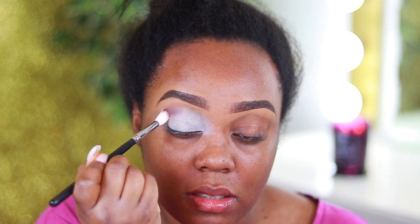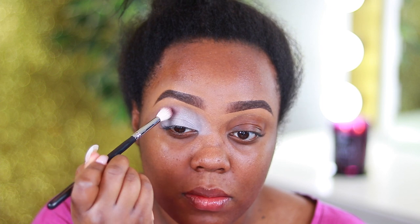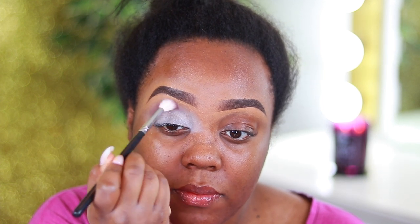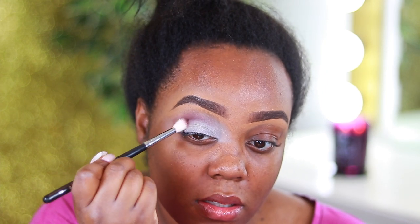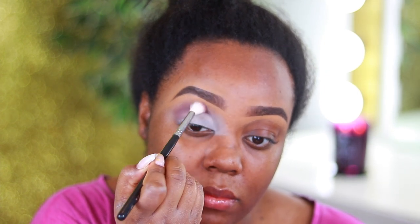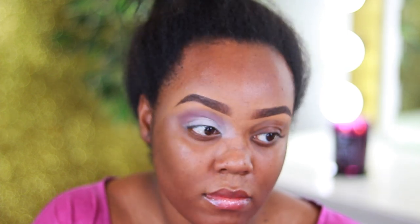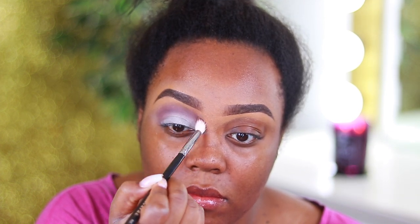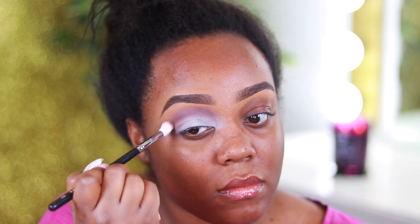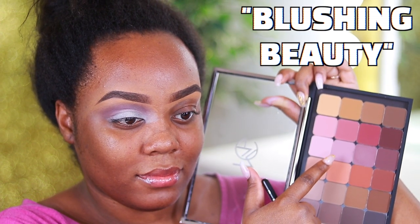Now I'm going to take Vintage from the Neutral Palette from Makeup Geek, and I'm using a Morphe blending brush. This is going to be kind of like my middle shade or bridge shade — it's not really a transition shade but I'm applying it first and blending it upwards. I'm just going to keep working this into the crease until it's as opaque as I want.